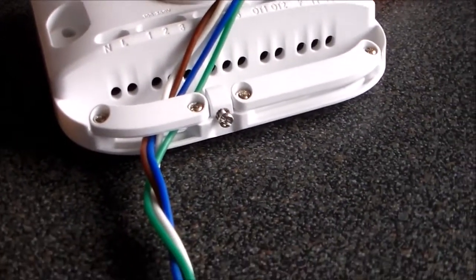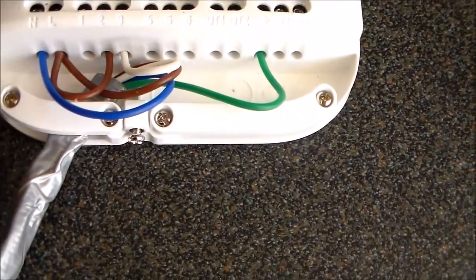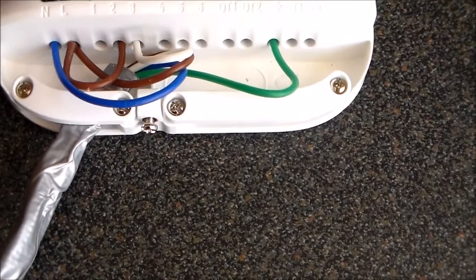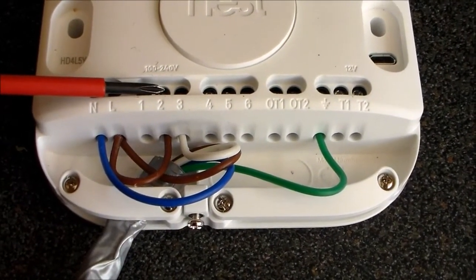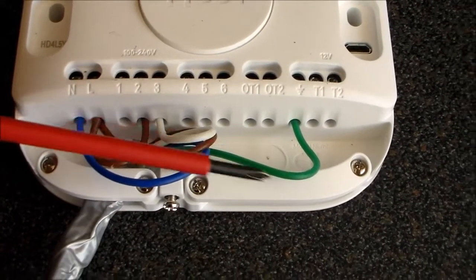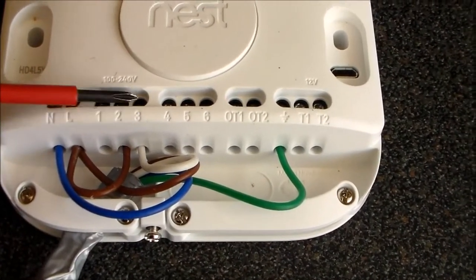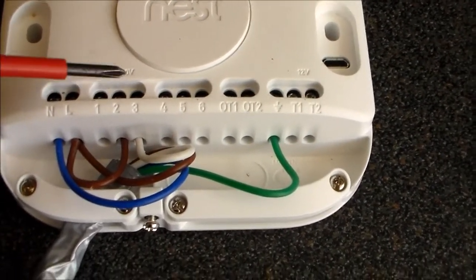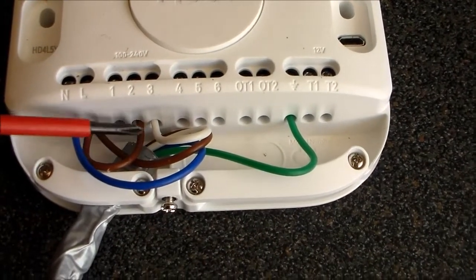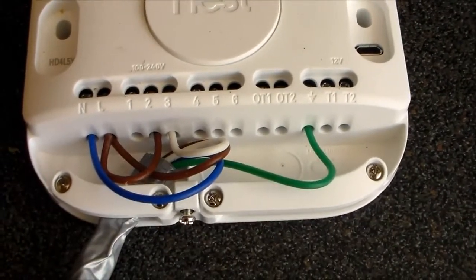So you can get it clamped up in the cord grip screws. For testing purposes then: neutral into there, that's the blue wire; live into there with a loop round to two; green for earth into there; and then the live return, which is the white wire in my case, into three. So the switch contacts are two and three - that's just looped through from the live and then it'll go back down the white wire to the boiler. You'll see the boiler end in a moment.